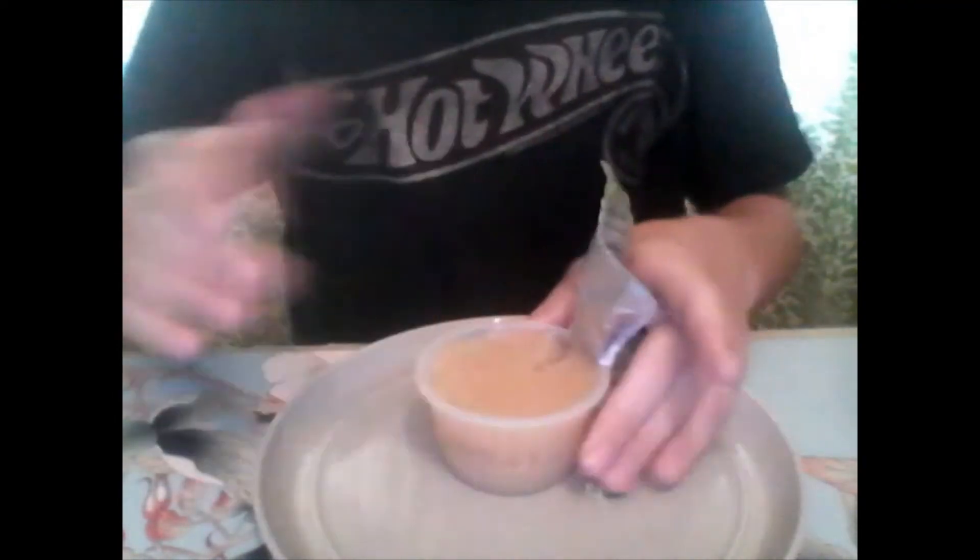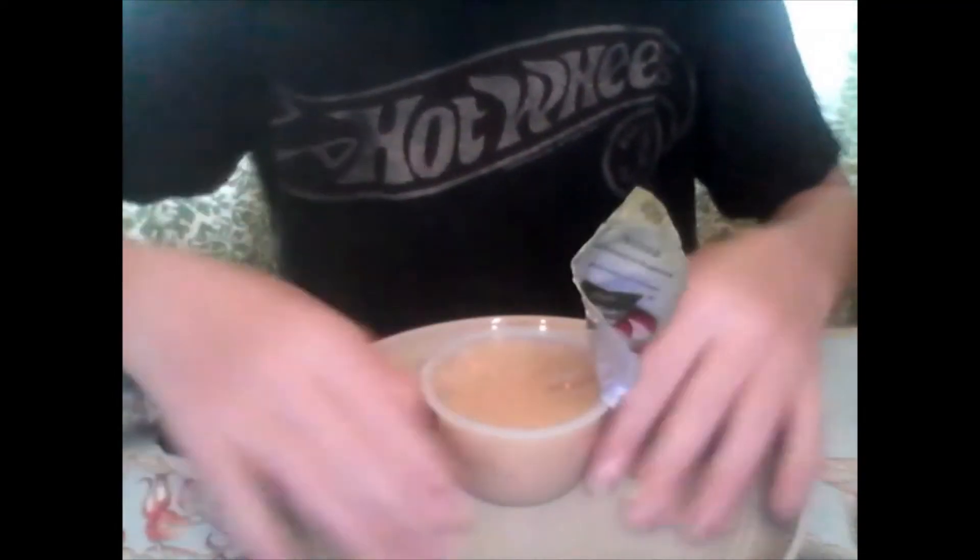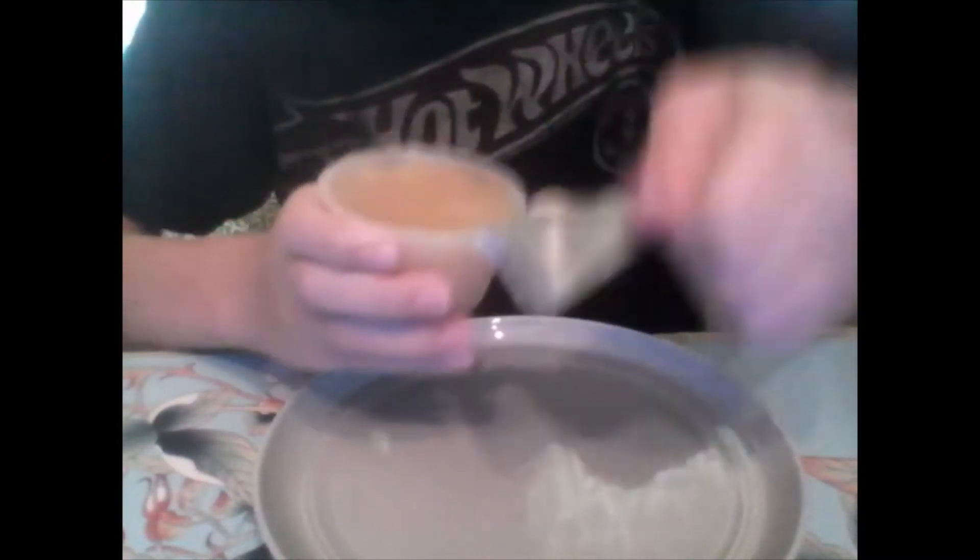I've never eaten this before, by the way. So I guess you just go like — I don't know how to eat this.